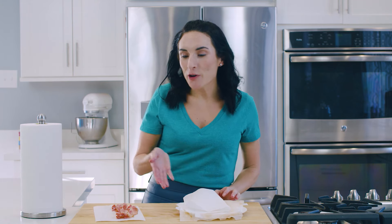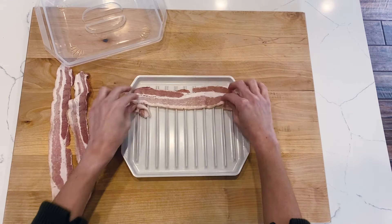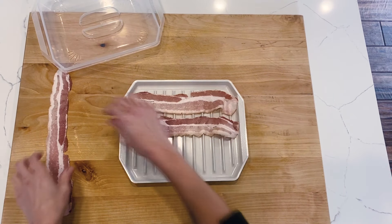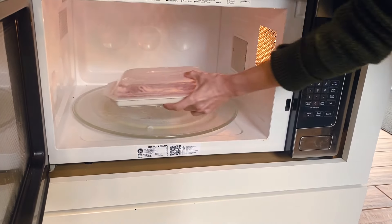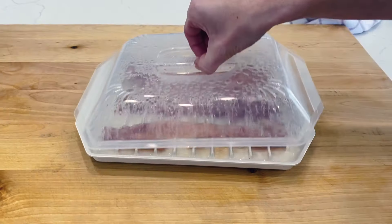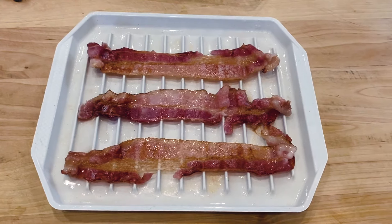Now, if you're wondering how to cook bacon in the microwave without using paper towels and paper plates, there is actually a reusable tray where you can cook bacon — I'm gonna make sure I link that right below this video. With that tray, you just take your bacon slices, place them on the tray, and as the bacon cooks it's going to drip the grease onto the tray. When it's finished, you just remove the bacon from the plastic tray and your bacon is ready to go.